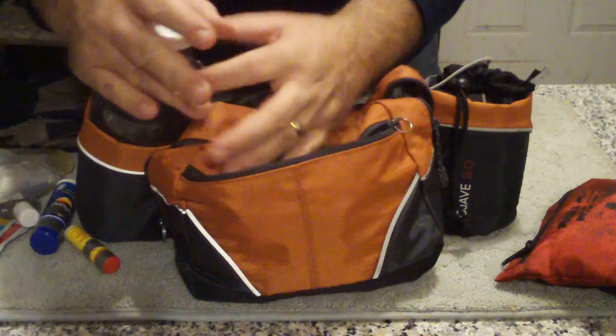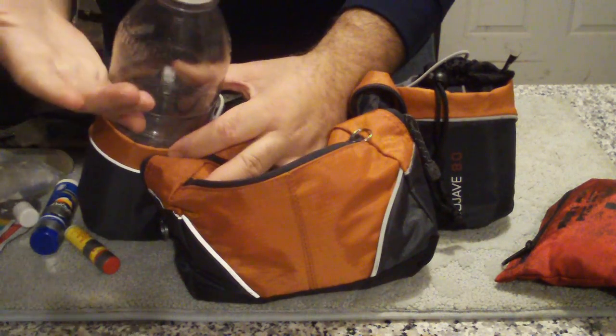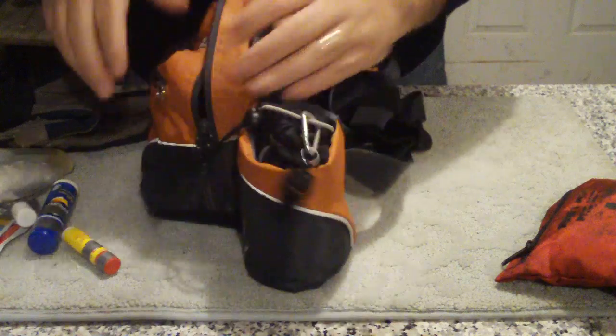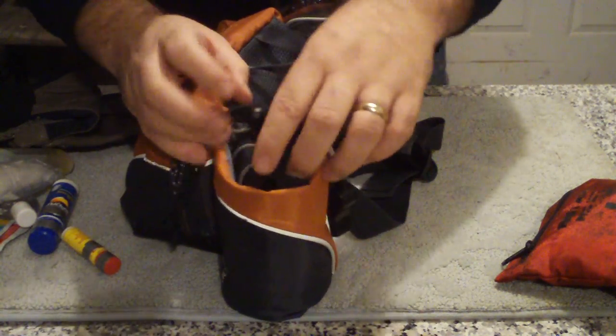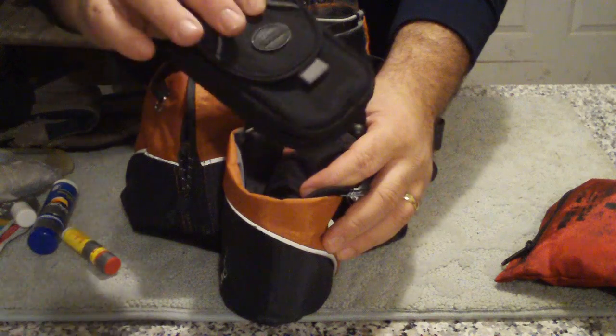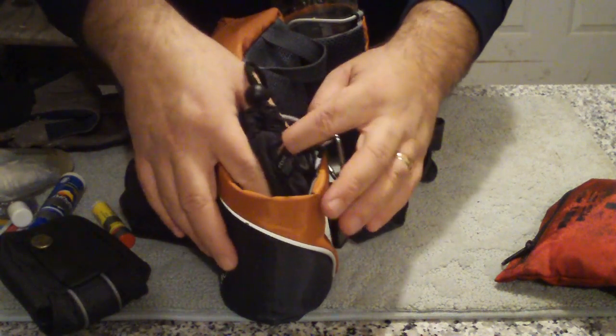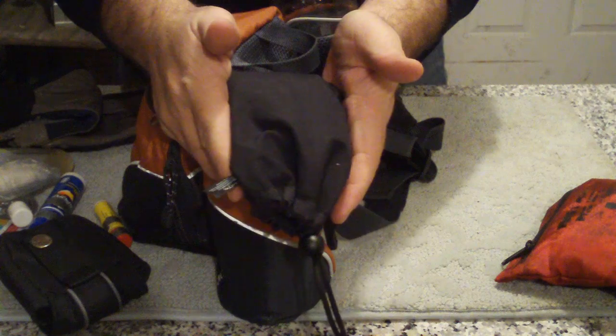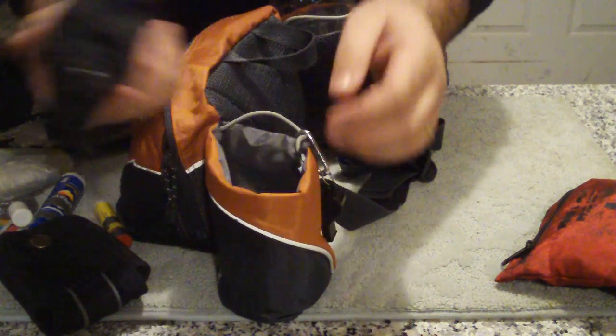I usually only carry one water bottle — it's just a simple 32-ounce Snapple bottle, sometimes I use a Nalgene bottle. In the other water bottle compartment, instead of a water bottle, I usually have my camera — that's the case for the camera I'm shooting this with. And a grub bag. In my grub bag, I usually have a few granola bars, maybe a Cliff Bar, some raisins or something like that.